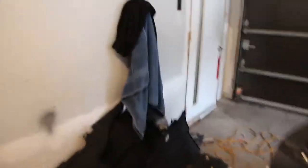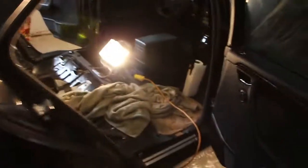Are you tired of having no bass in your W202? Do you not want to use stupid subwoofers that eat up your entire trunk space? Well, do I have a good solution for you.